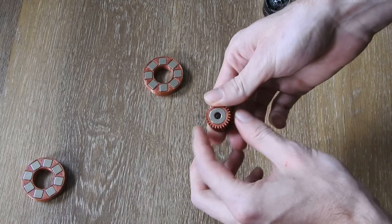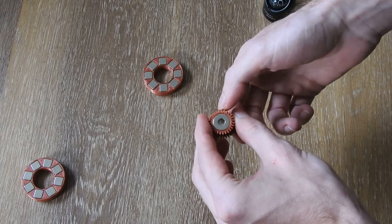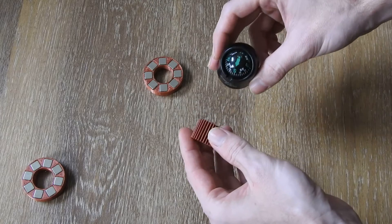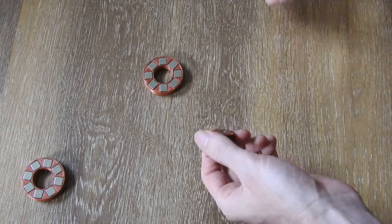Right here we have just a stack of ring magnets with a plastic spacer. We have south pole here and north pole here — just a regular ring magnet.